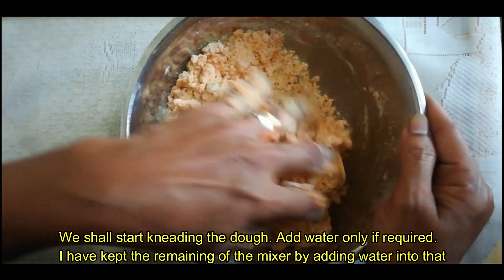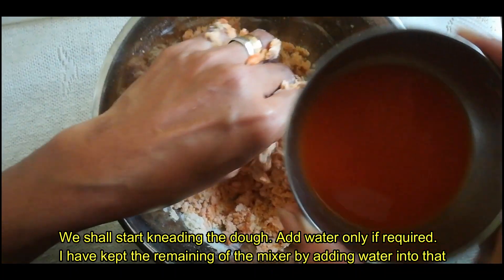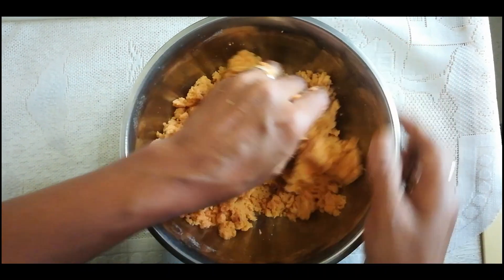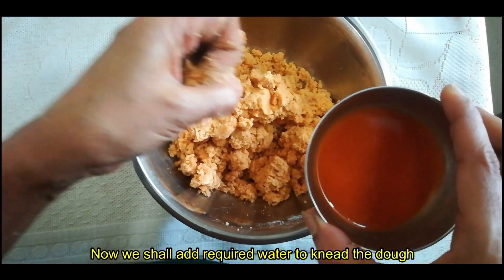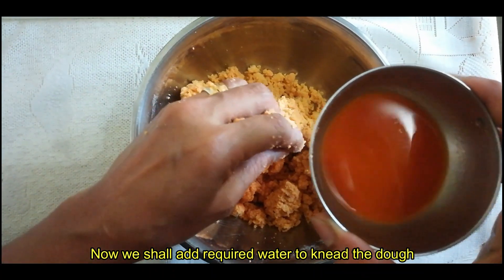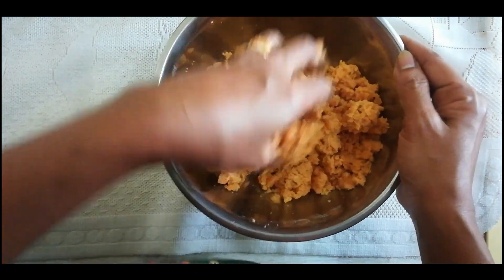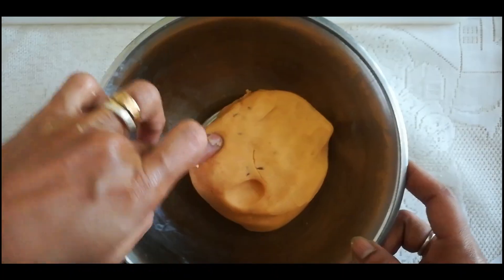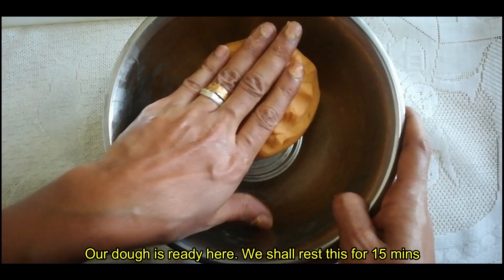I'm going to come to the bowl with a bit. Let's mix it in and use it in the mix. I'm going to add it in and add the mix. I will add the mix and add it in a bit. Put it in soft. Now we are ready to cook it.